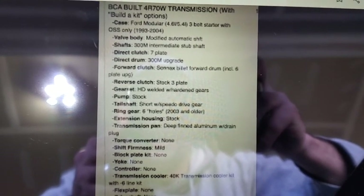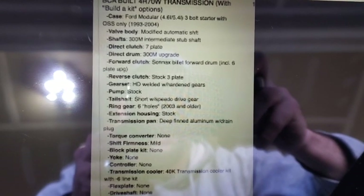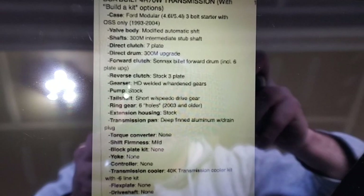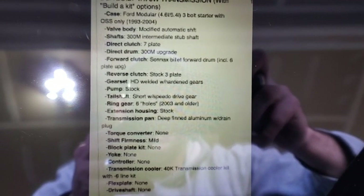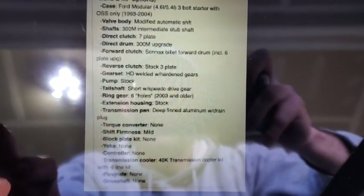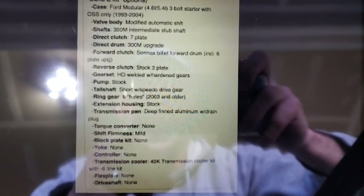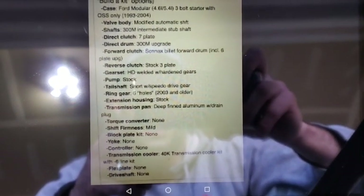The ring gear is a regular six-hole for the speedometer. For the extension housing, I have the tail shaft lube mod — that was added and isn't listed on the spec sheet. I went with a standard drain pan with a plug instead of an aluminum one; I really don't need a deep aluminum pan for what I'm going to be doing, though I could add that later. The torque converter is listed as none on the sheet — I'll show you what I have for that. The driveshaft was also an add-on.